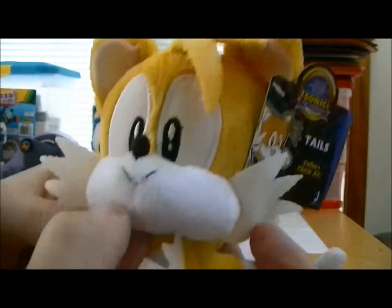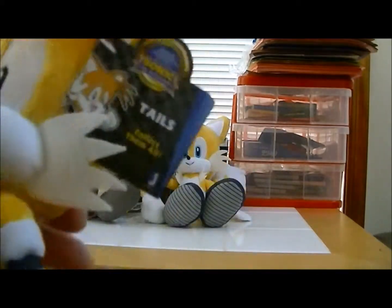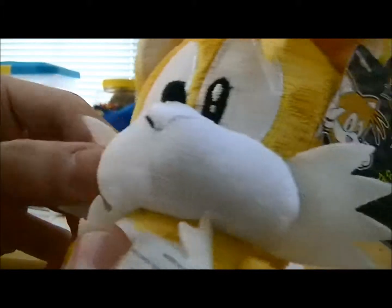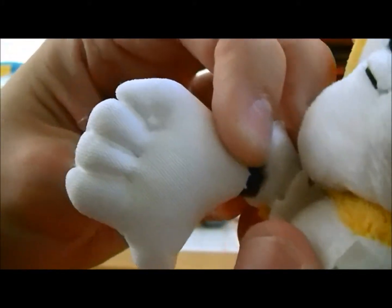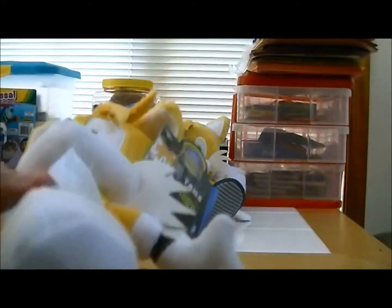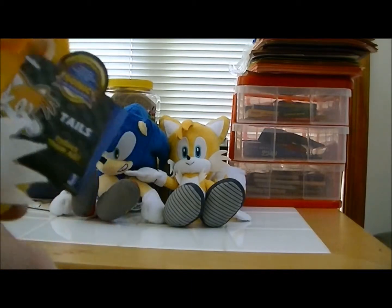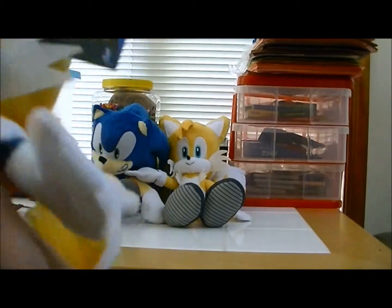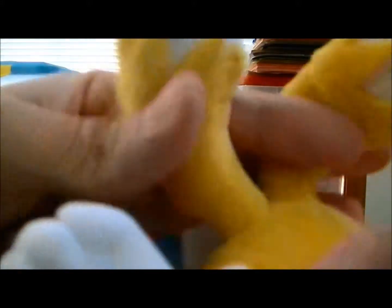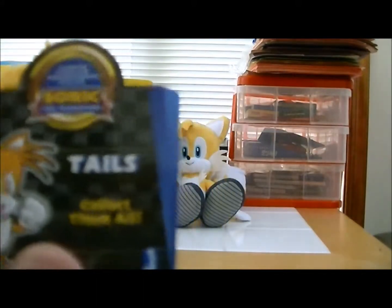Now for Classic Tails — again very well made. The eyes are embroidered on and the mouth is just sewn on there as well. Here's his hair — feels kind of flimsy. Here are the whiskers — these feel flimsy too. The hands have five fingers, and the detailing on his shoes is exactly how Tails' shoes looked in the past. Here's the tush tag, which says 'Sonic the Hedgehog,' made in China of all new materials.